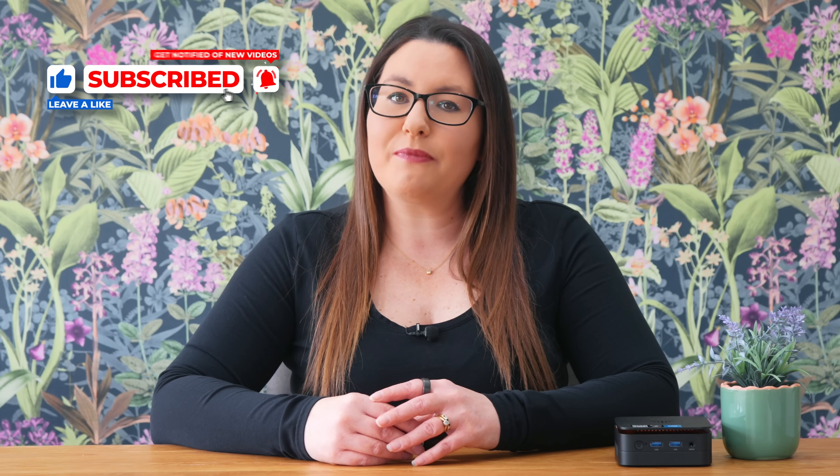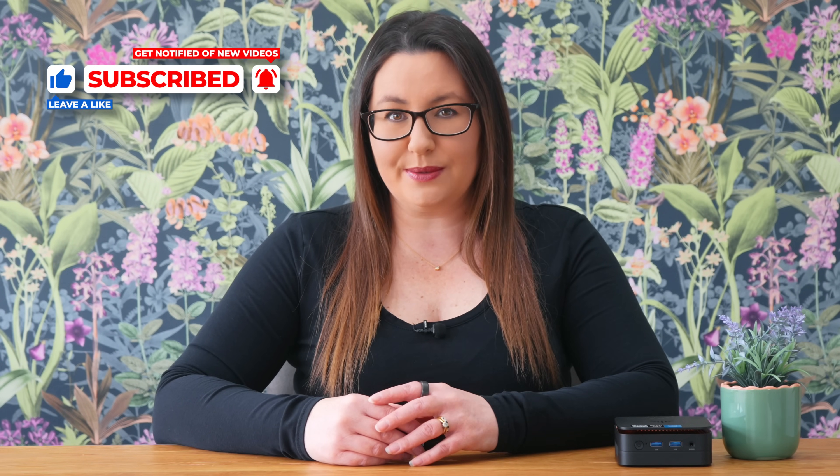Thanks for watching. If you found this review helpful, give it a thumbs up and don't forget to subscribe for more Honest Tech Reviews. Drop your questions in the comments and I'll catch you in the next video.